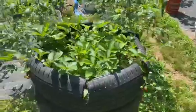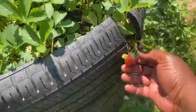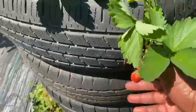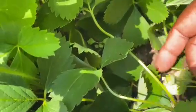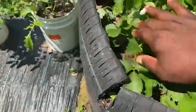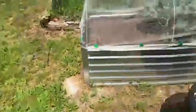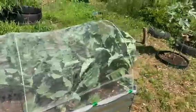Look at my strawberry here — it has eaten it twice. Look at the strawberries here in the tire. There are some strawberries in the tire, you see them there? I'm going to remove them from here and plant them somewhere else where the groundhog will not be able to eat them.